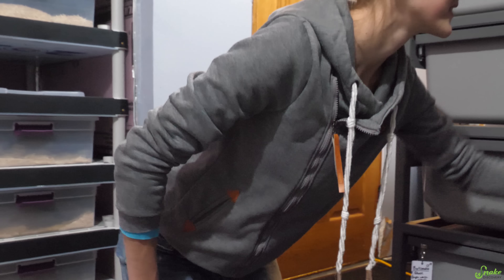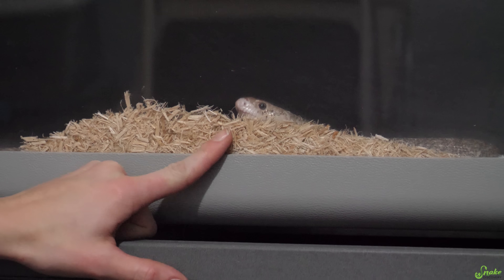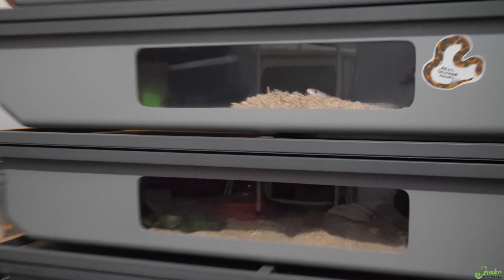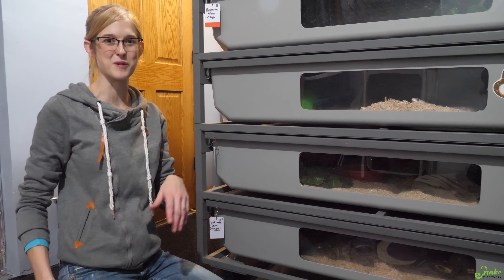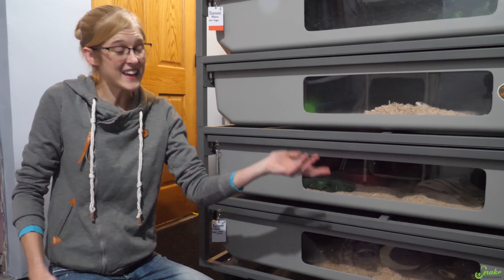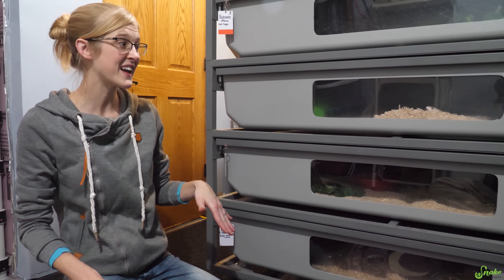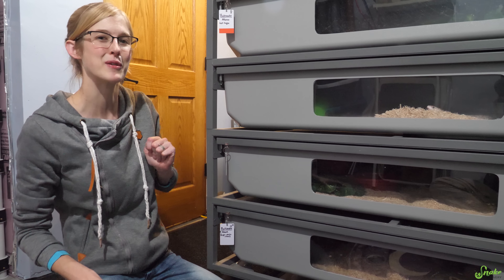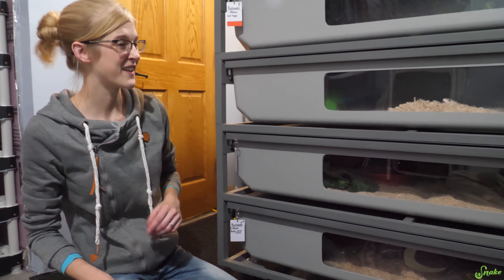We have one staring at us — not very happy because he's on week three of his no-feeding portion of brumation. All these bull snakes are going to go into brumation and they're still on heat because I'm waiting for them to digest everything in their systems, but they're not getting food, so they're not very happy with me right now.